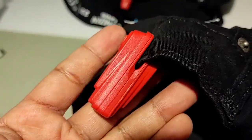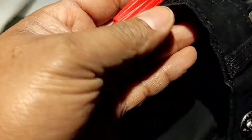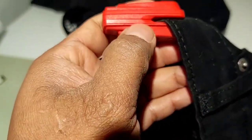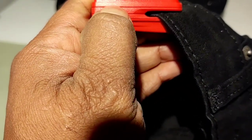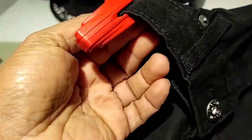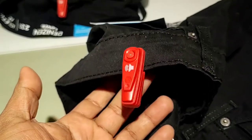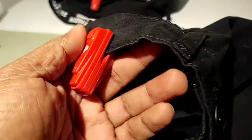This particular thing right here is what I think they use at places like Target or private stores. And if you break this seal, it would actually emit that loud noise. Also, some of these have explosive ink — I don't know if this one has it, but I don't think it does.